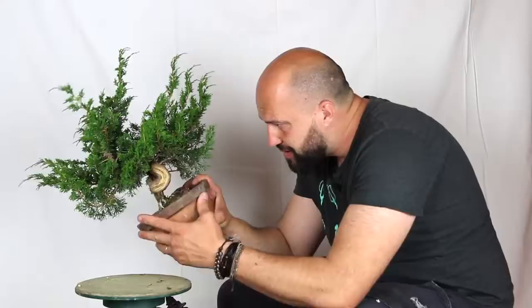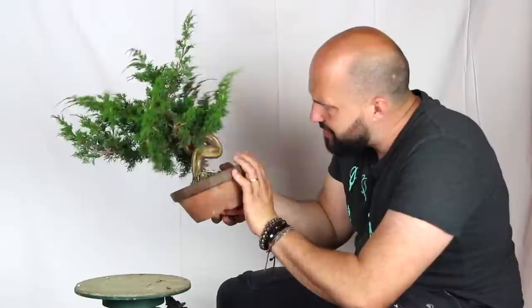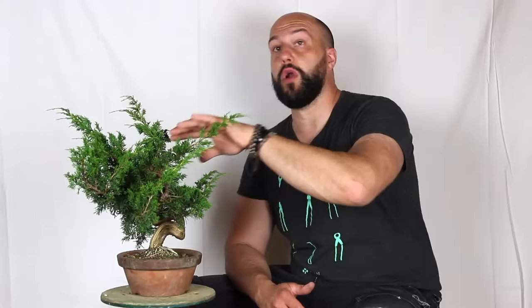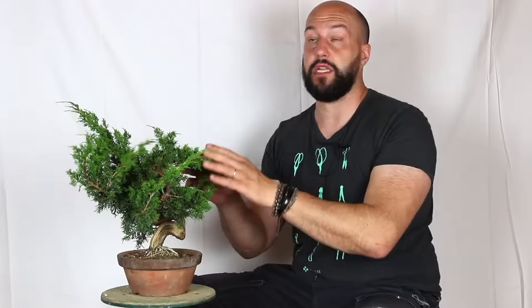There are still a lot of branches on the tree and the tree is super strong. We work on Juniper only when they show elongation like this. If the tree is just bushy, we eventually do a little bit of selection because we want always the tree to be as strong as possible when we work on it, especially if we're planning to do a first styling — which is what we're doing today.